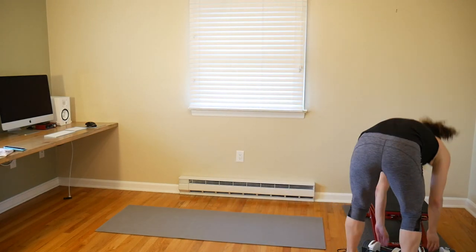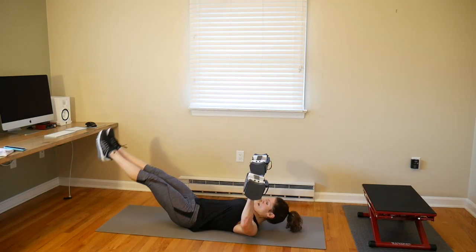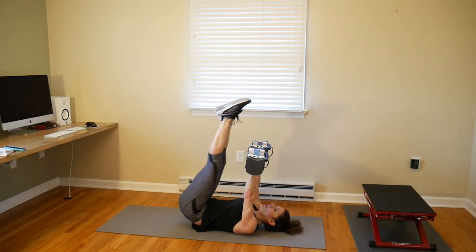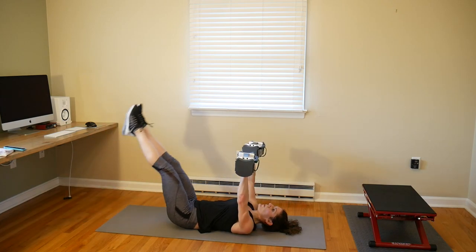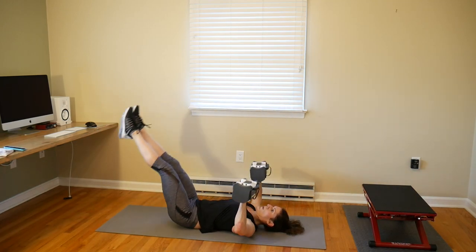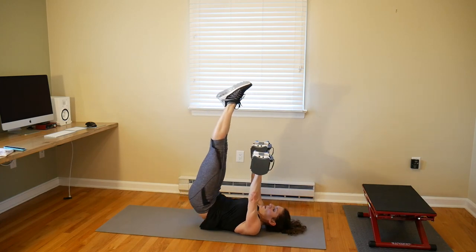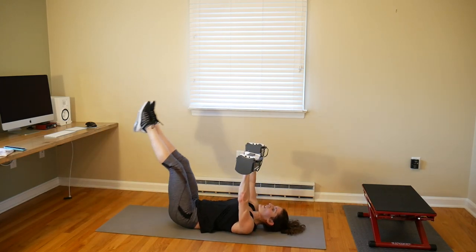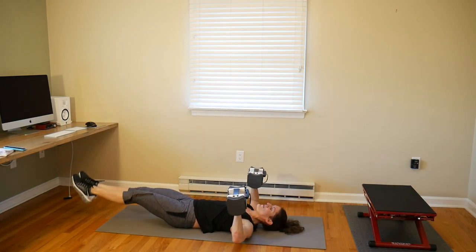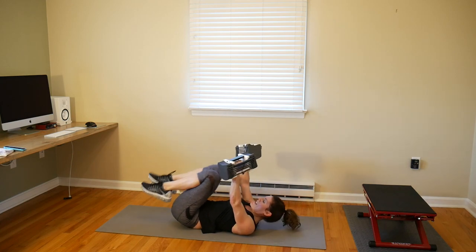Chest presses with leg raises or chest flies and bridges — do what you like. This is our last time through these moves. We have just about four more minutes of HIIT left and I'm going to have a nice challenge for you. For those thinking this is only 30 minutes — I said 40 — hopefully my challenge doesn't take more than 10 minutes.